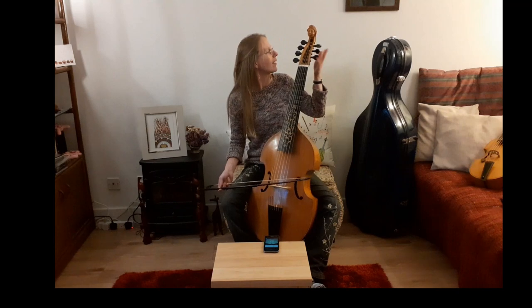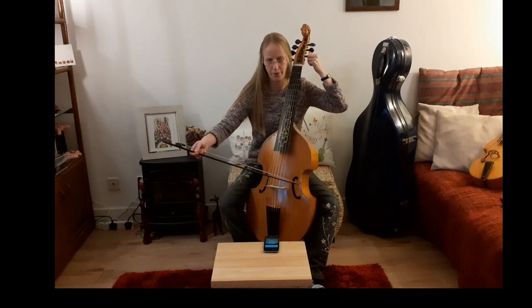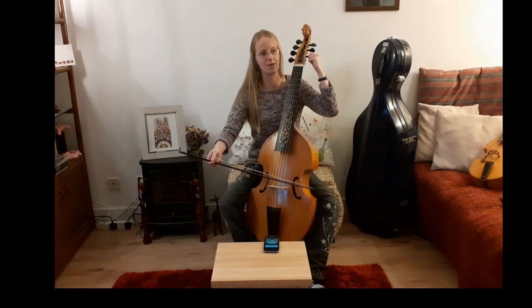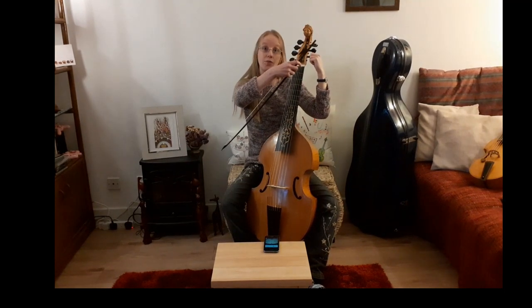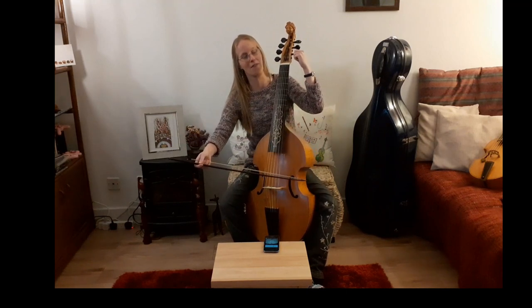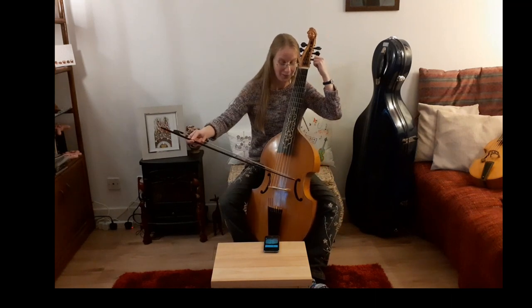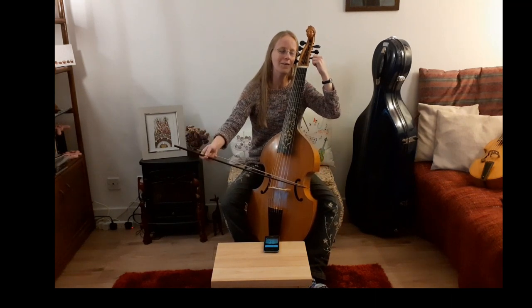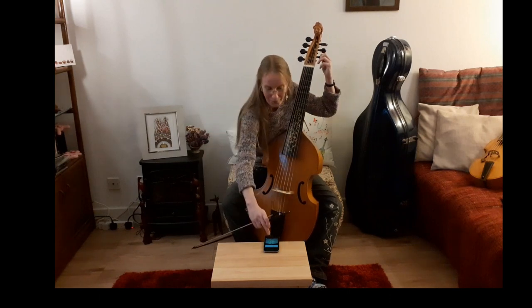For the pegs on this side, there's a definite advantage to tuning this way round. As you get close to the pitch you want, it should be freely turning to start with. As you get close you need to be pushing the peg into the side of the peg box so that it doesn't slip. But if you push the peg, the viol's going to move. Fortunately your head isn't in the way, so you can use the side of your head to support the instrument as you're pushing the peg in.